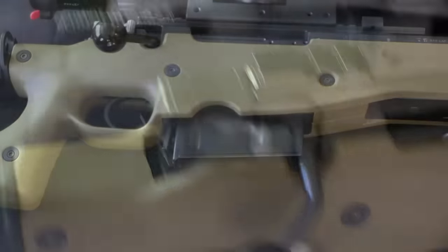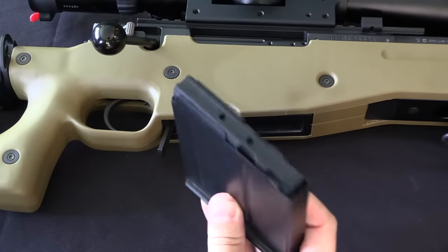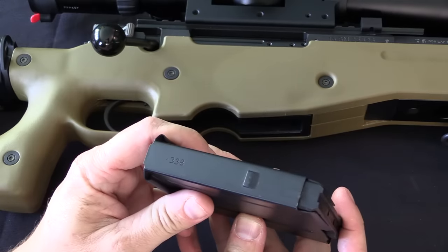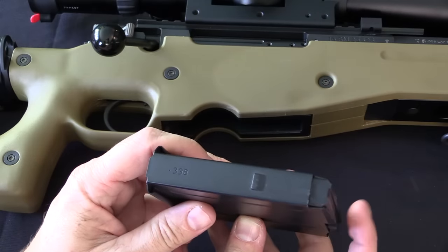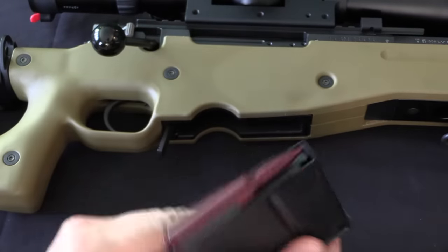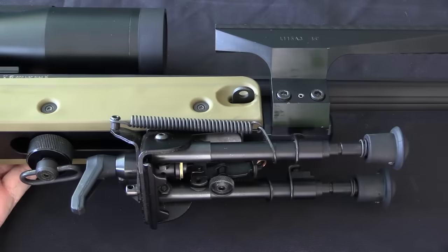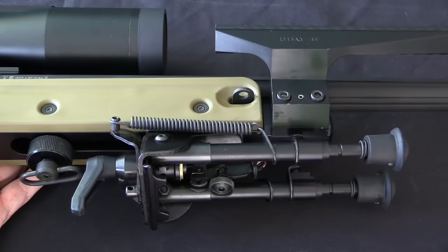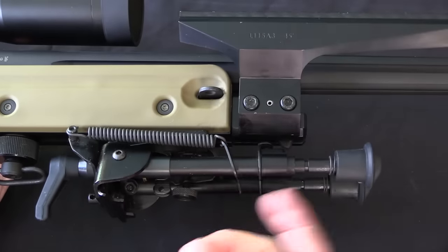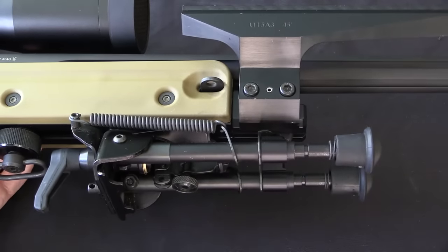The magazine on the L115 is a single stack 5 round magazine. That is a decrease from the .308 rifles, but that makes sense with a cartridge this large — a 10 round magazine would be kind of awkwardly big. The A3 model of this rifle standardized on a Harris bipod. The previous Parker-Hale style of bipods had simply been a little too high and just generally not well liked.